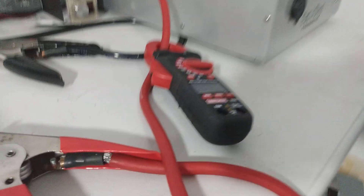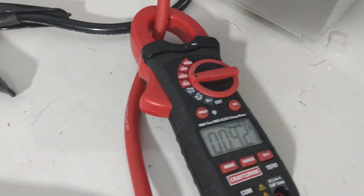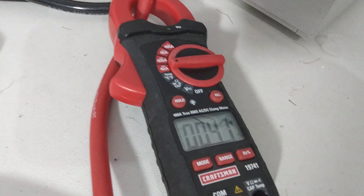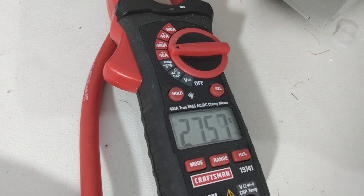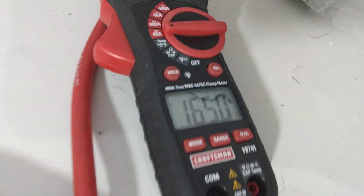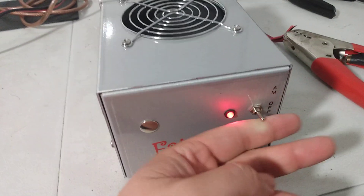15 volts. We're gonna give it some audio, let you guys see how much current it draws. About 27 to 28 amps, give or take. Let's put it in AM mode.